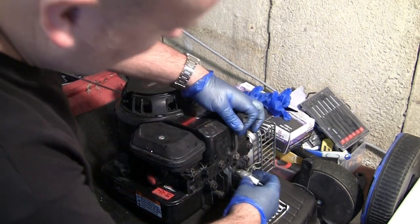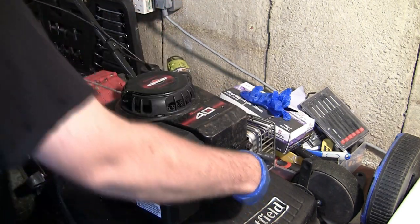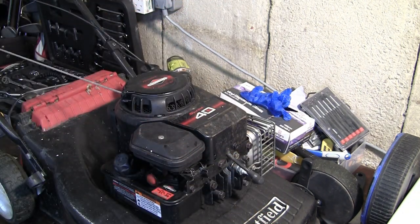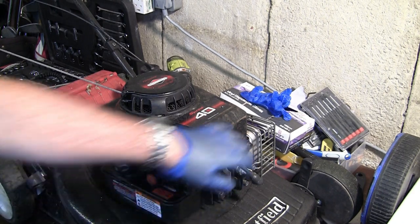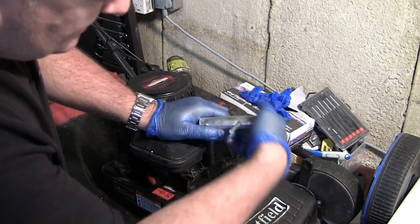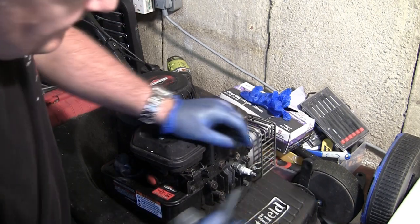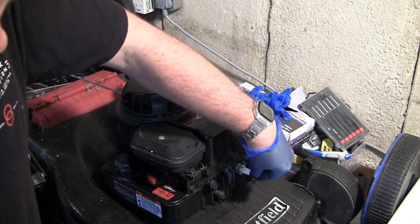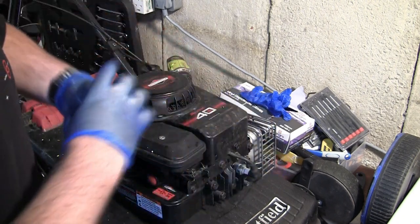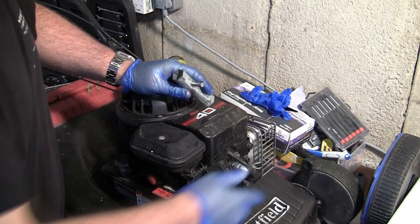I'm giving the plug a quick clean with a wire brush — it was running perfectly fine before, to be honest. Put it back in and tighten it up. As I said earlier, if you overtighten it you can close the gap and get no spark. It's basically hand-tight plus about a fifth of a turn — something like that. Then make sure the spark plug lead clicks on with a definite connection.